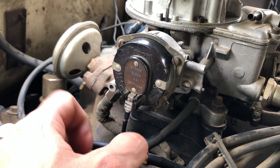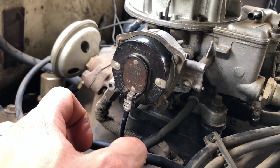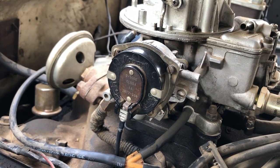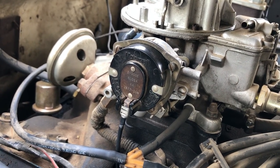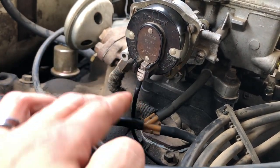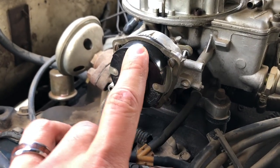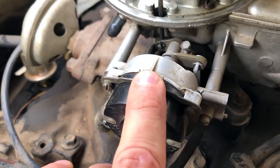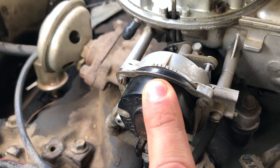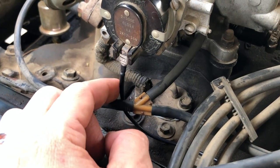I recently hooked this one up, started the truck, and the idle was all over the place. Sometimes it would fast-idle at a decent speed at startup and then kick down once it warmed up, but sometimes it would kick up really high where I'd have to bring it down immediately so the RPMs didn't shoot up too high. I recently found a diagram and was able to make a wire with a connector, and I adjusted this because the line was way over to the left — I just lined it up straight, which is a generic setting.